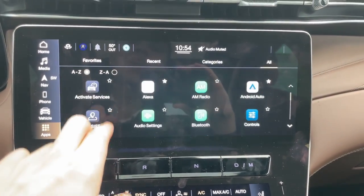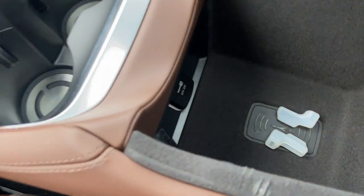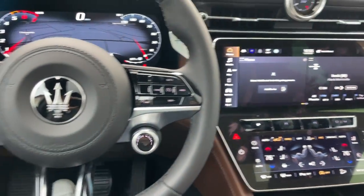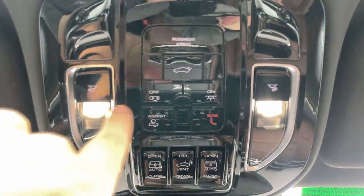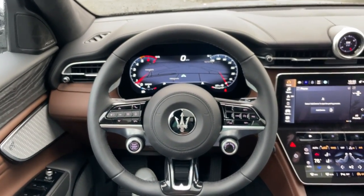It's a really nice infotainment system — a huge step up from what Maserati had before. That's pretty much all the technology in the interior. You do have USB ports, a regular USB port, open-pore wood trim, a wireless charging pad for your key fob, and a cigarette outlet. Up top you have interior lighting, a full panoramic roof with controls, and a full interior lighting button. That's the interior of the Maserati Grecale and all the technology you'll be getting. Let me know if you have any questions and stay tuned for more videos coming soon.